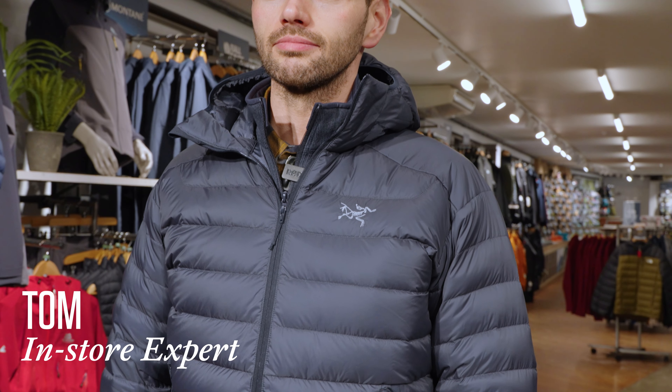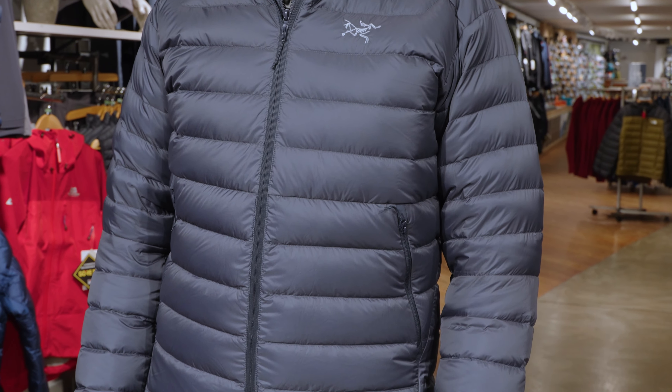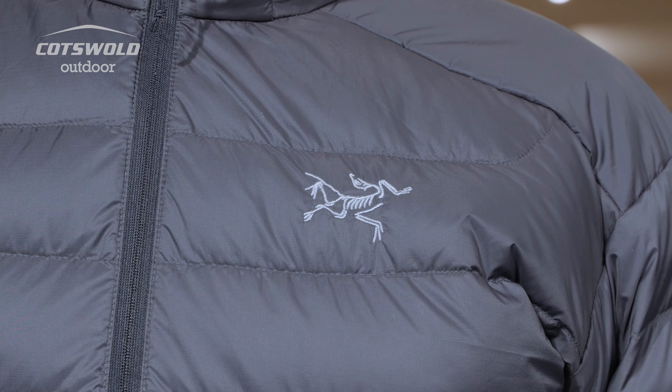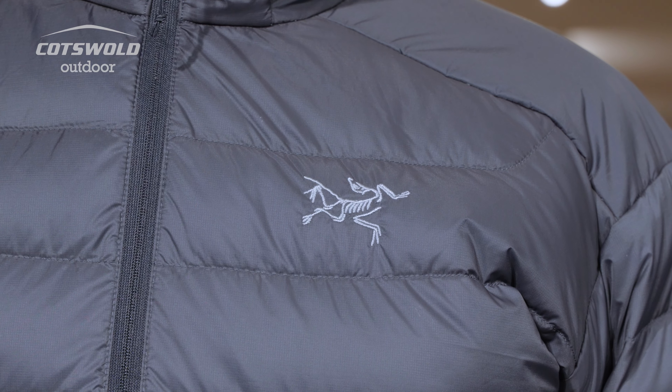Hi, I'm Tom from Cotswold Outdoor and this is the Arc'teryx men's Cerium Hoodie. The Cerium is a really innovative piece of kit. Down jackets are down jackets and there's tons on the market, but the thing that sets Arc'teryx out is their attention to detail and the quality of construction. The Cerium is packed full of features which, for a down jacket mid-layer, makes it one of a kind.